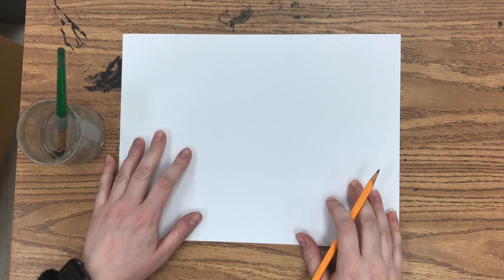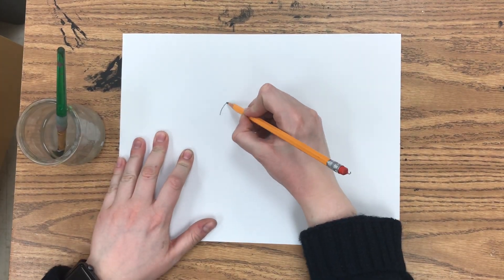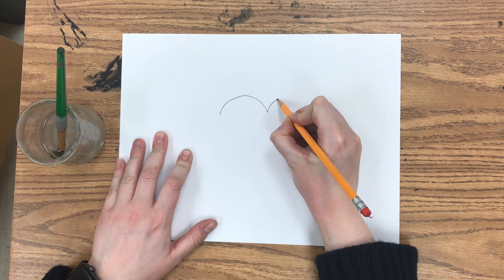I'm going to show you how to create this Chris Uphuse inspired artwork. First, let's practice drawing a heart.